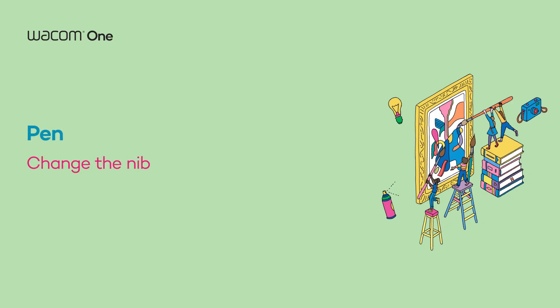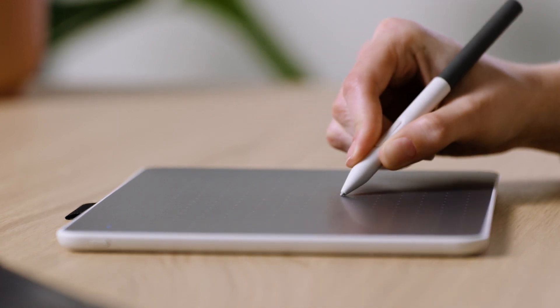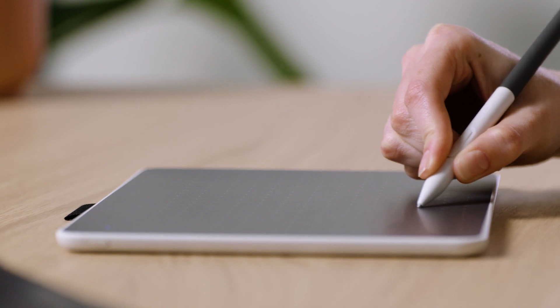Just like traditional tools need to be sharpened, sometimes the tip of a Wacom pen needs to be changed as well. To maintain pen performance, please follow these steps.